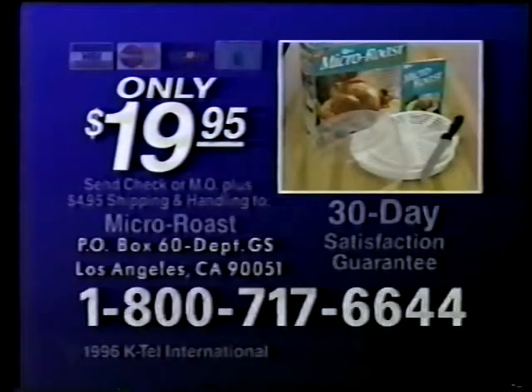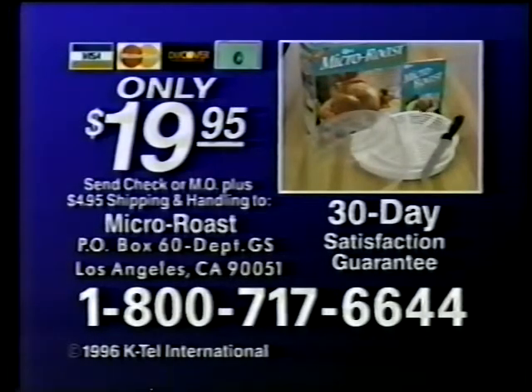To order your Micro Roast for only $19.95, call 1-800-717-6644. Call within the next 30 minutes and receive the Forever Sharp carving knife absolutely free. If you're not completely satisfied, return it for a full refund, but keep the knife as our gift. Call 1-800-717-6644.